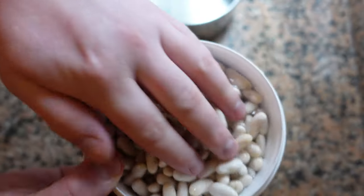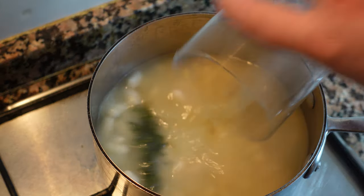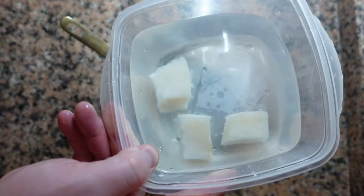The first step is to drain your beans that have been soaking for one night. Cover with chicken stock and herbs and cook on low heat.